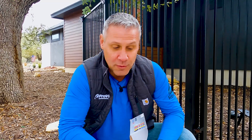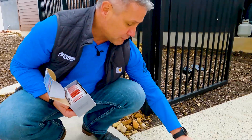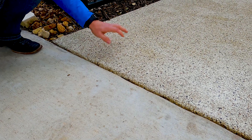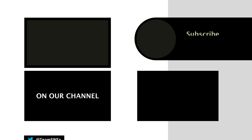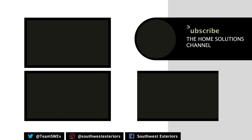Thanks for joining me on the Home Solutions Channel today. I just wanted to show you some of the tools that we use when we come out and transform your garage floor, pool deck, or patio from ugly concrete to beautiful concrete. If you're going to do it yourself, try and get your hands on some of these tools, otherwise you're going to end up redoing the job. Otherwise, give us a call and we'll take care of you. If you want more home solutions, don't forget to subscribe to the channel and like this video. You can also leave a comment below if you have any questions — we'd love to hear from you.